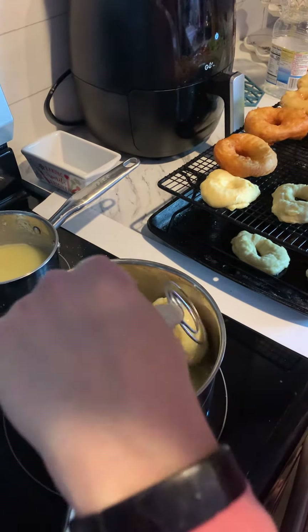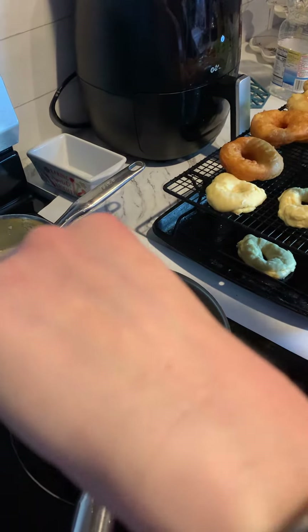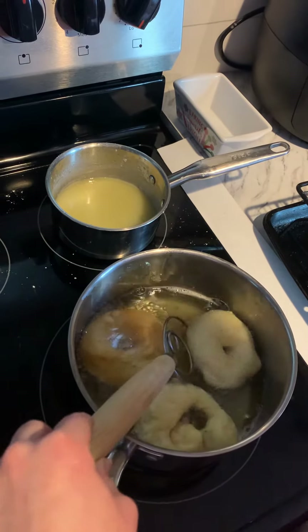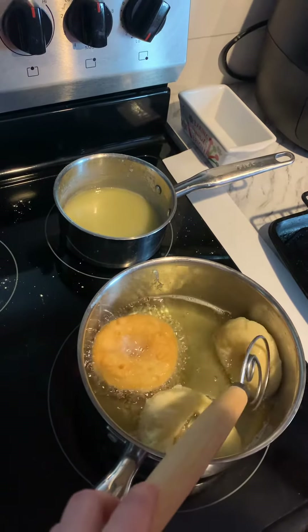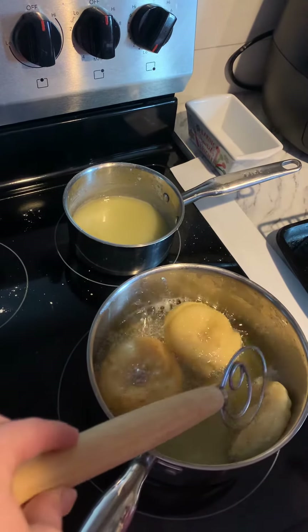Last night I got about a cup of my sourdough starter, added some milk, sugar, butter, salt, about two eggs, and about two and a half cups of bread flour. Mixed it all up in a greased bowl, put it in the oven with the oven light on all night, let that rise, got it out in the morning.